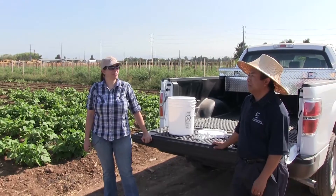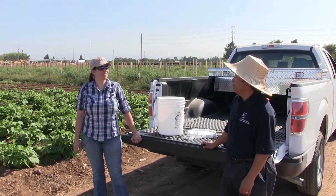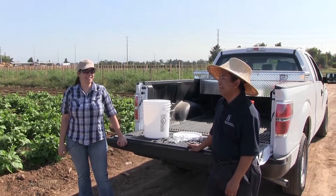Hi, I'm Ruth Dawquist Willard. I'm the Small Farms and Specialty Crops Advisor at UC Cooperative Extension in Fresno and Tulare Counties. And with me is Michael Yang. He's the Hmong Agricultural Assistant in Fresno County.